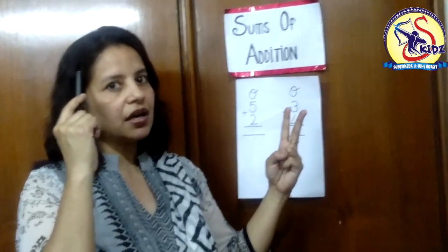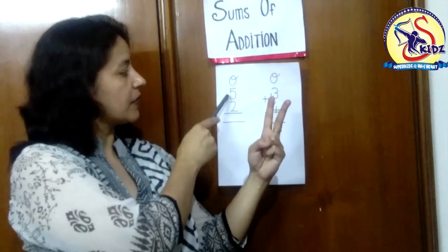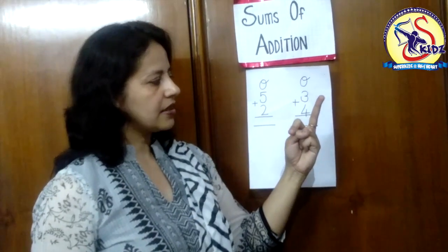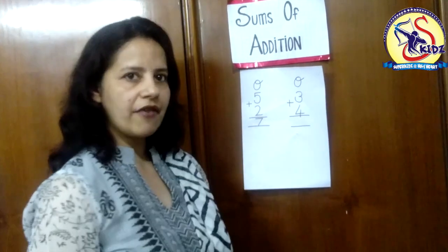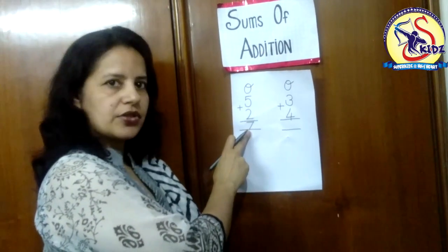And we will count after the number which is in our mind. In our mind we have the number five. We will count after number five: after five, six, seven. So five plus two, we get seven. Five plus two is equals to seven.